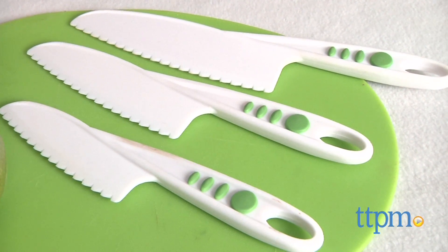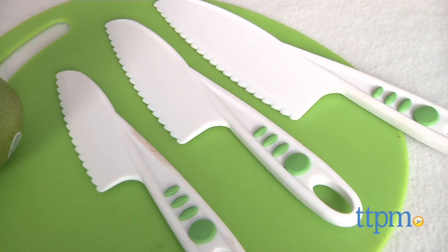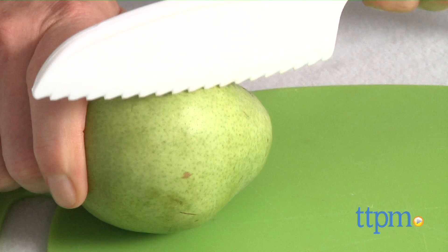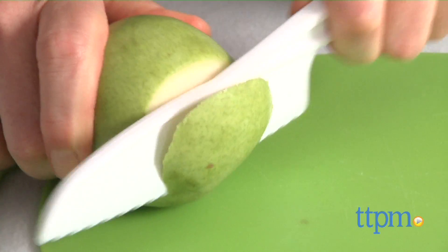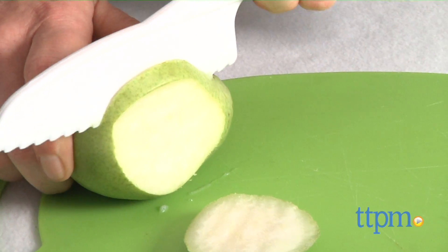The knives are surprisingly well-balanced and ergonomically designed for young kids. They're made of dishwasher-safe nylon, and the serrated cutting edges actually cut really well. In fact, I actually made a complete dinner using only these, and then threw them in the dishwasher.